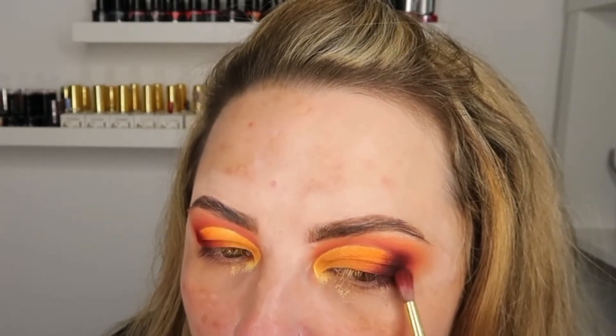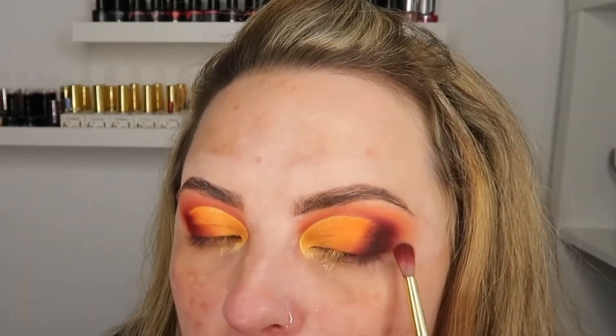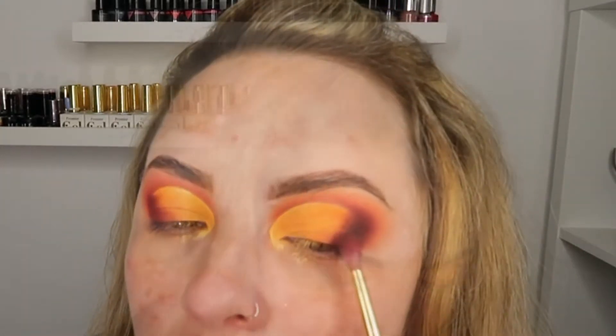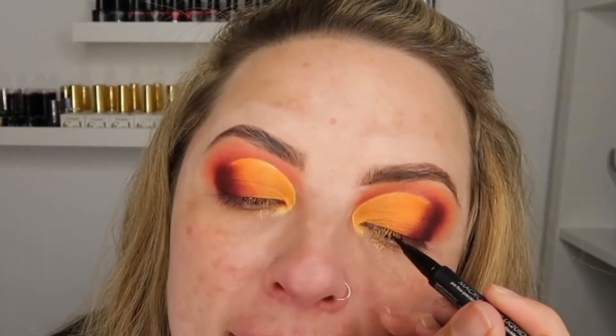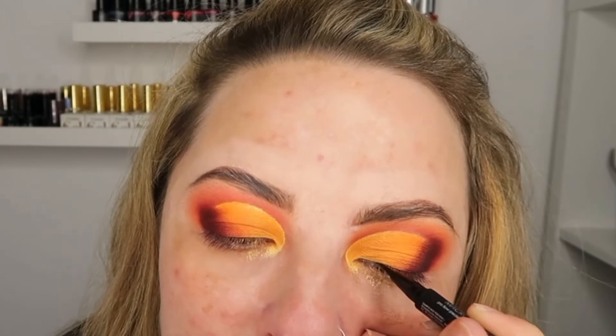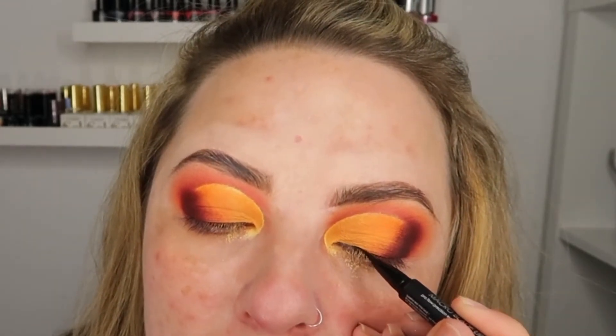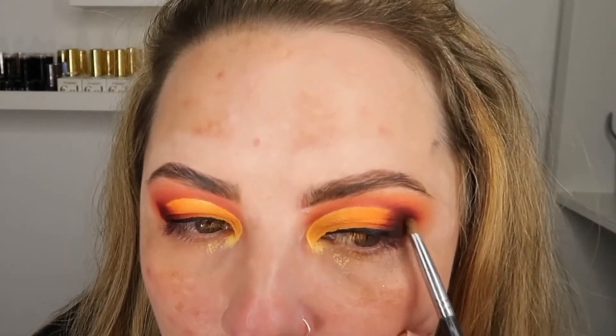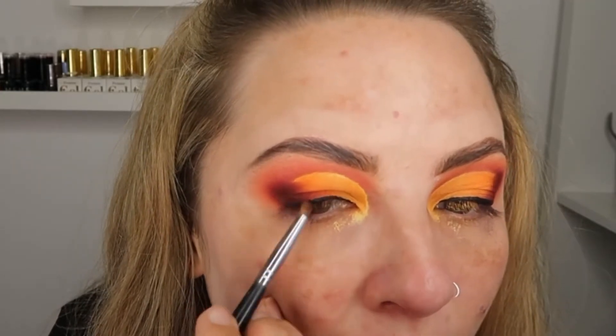Very, very tiny amount — you want to use a really light touch here. Then just going to Slice Me Up again. Now with a Natasha Denona black pen eyeliner, I'm just going to line my lash line. Then using a clean pencil brush, I'm just going to blend out the edges of the black eyeliner.